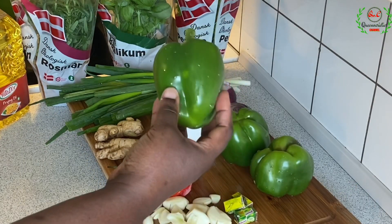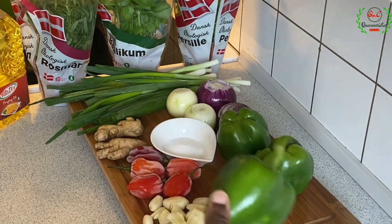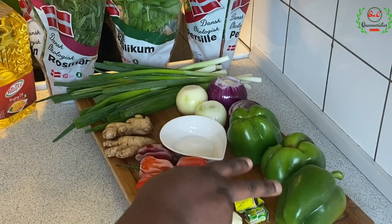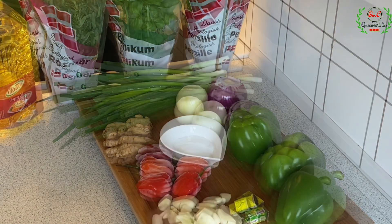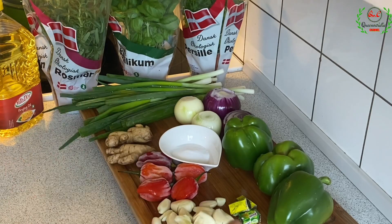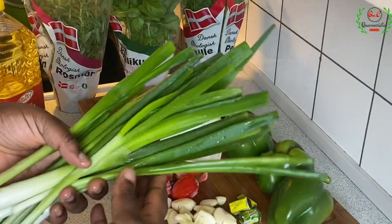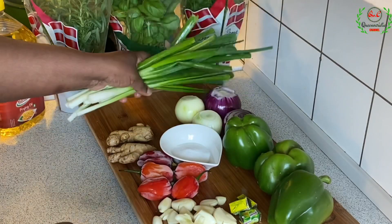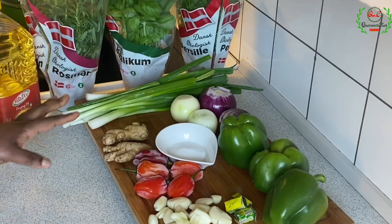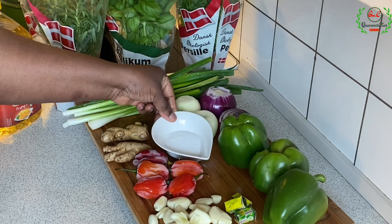I have some fresh green bell pepper. This is very, very important — it brings that unique taste and flavor. I'm using specifically three green bell peppers to boost the greenish appearance of this recipe. You can use the yellow or red bell pepper with the green if you want. I also have one set of spring onions — about 12 sticks. Please don't skip the green onions. And I've got some salt; I'm going to add one and a half tablespoons of salt to make the marinade tasty.